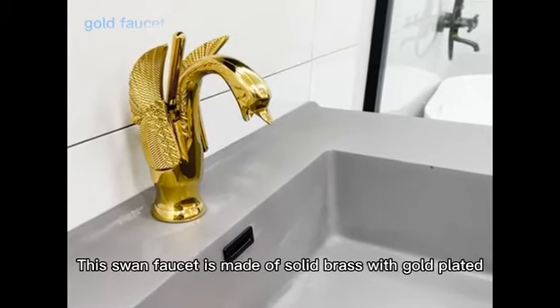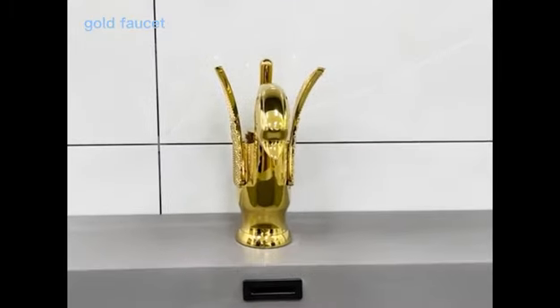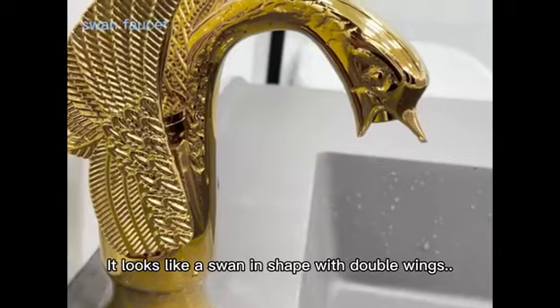This swan faucet is made of solid brass with gold plated. It looks like a swan in shape with double wings.